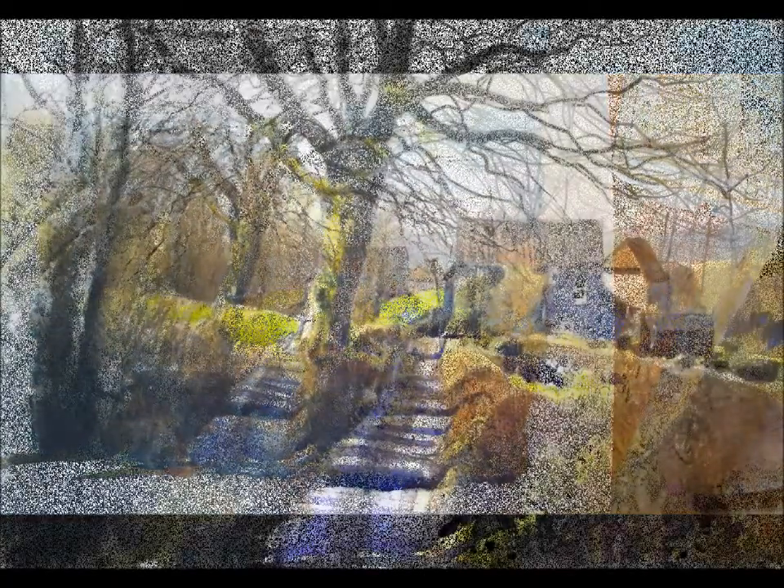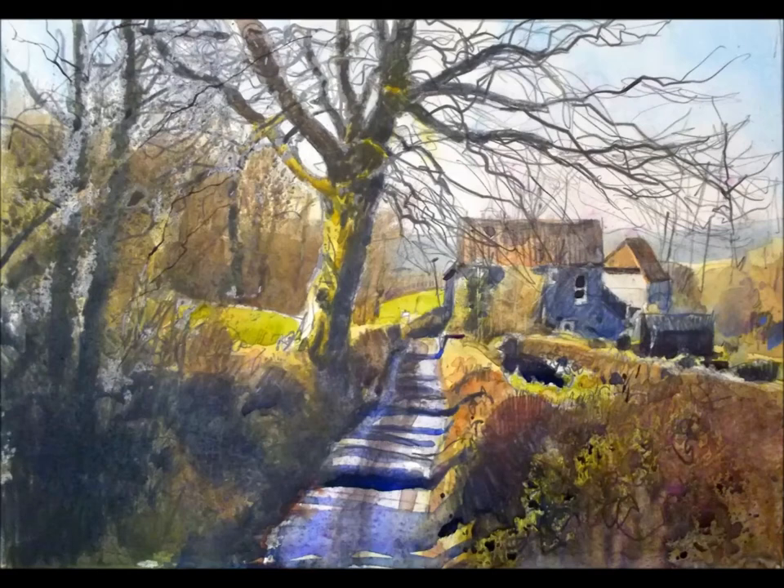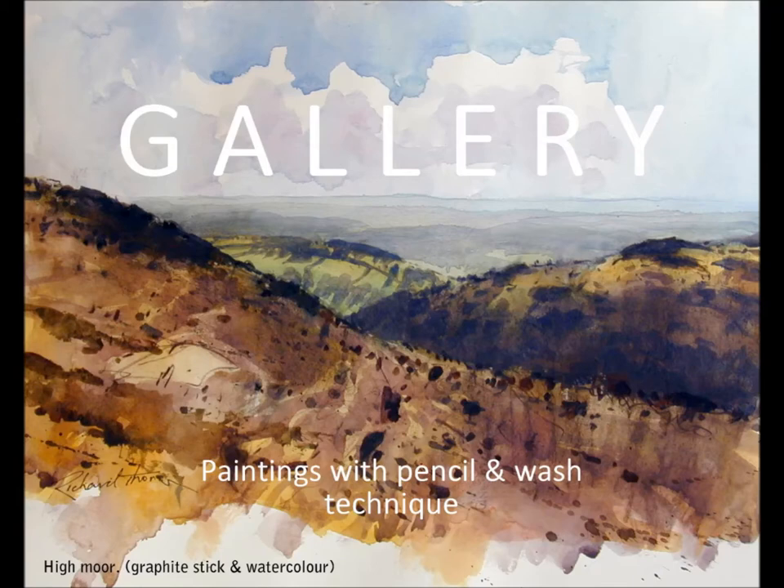So there we are — the finished painting. You can still see the lovely lively pencil marks, the textures. It's all there as a painting. And here are some more paintings I did using the same technique.